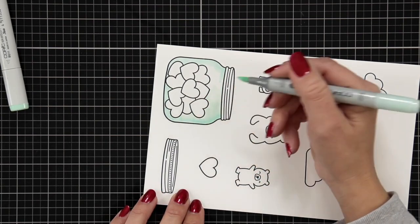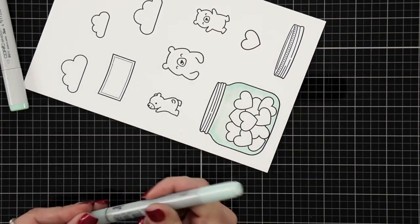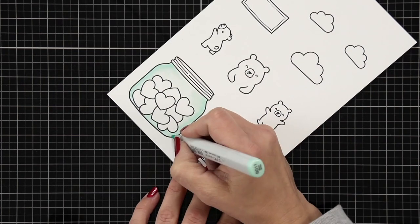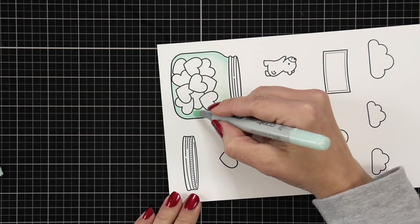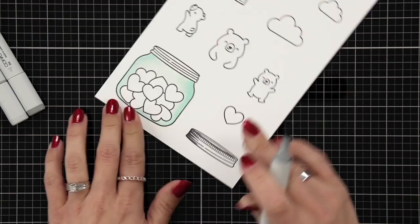I'm using my Copic markers today to color in my image. For the jar I'm using BG11 and BG10. The BG11, which is the darker color, I'm adding to the outside of the jar to give it that shadow look, and then blending out with BG10 so it fades off into the white.